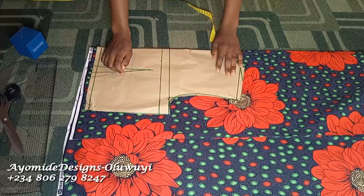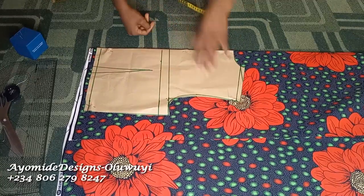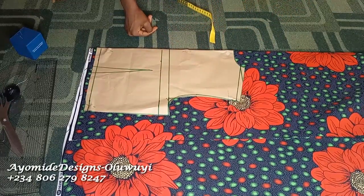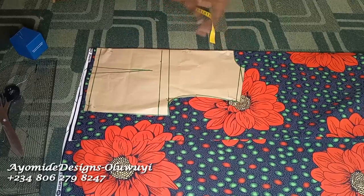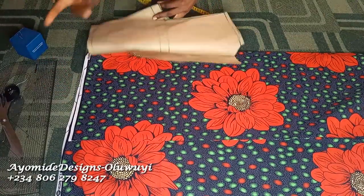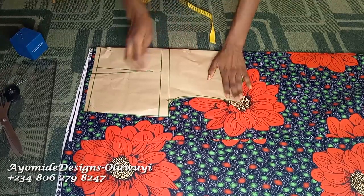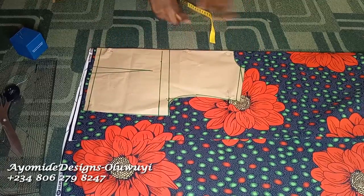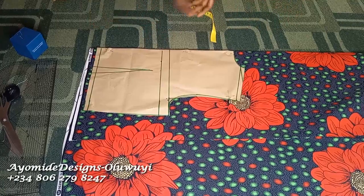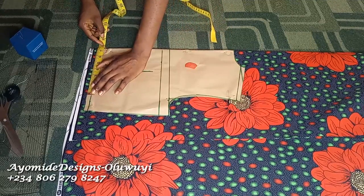Now we're going to move on to cutting our fabric. I'm starting with the back pattern because I'm going to be modifying it later for the front. I'll place my fabric on fold. A quick tip: if you're working with a fabric that has a particular pattern, fold your fabric so your patterns are well represented — you don't just randomly fold your fabric. I've added all the necessary seam allowances to my pattern, and now I'm going to be cutting.